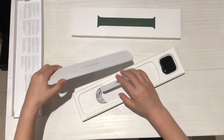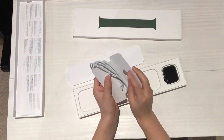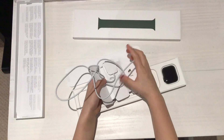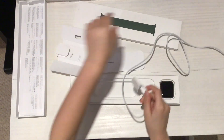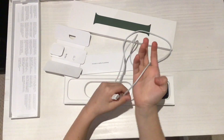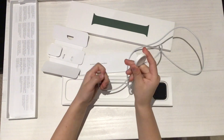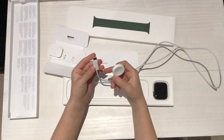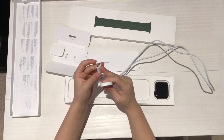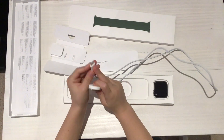I just shut down the watch, that's all. But this is what you'll get. You'll get the cable inside. And it's not what it used to be — whatever you call this, the Apple Watch charger to USB — it's now a USB-C.